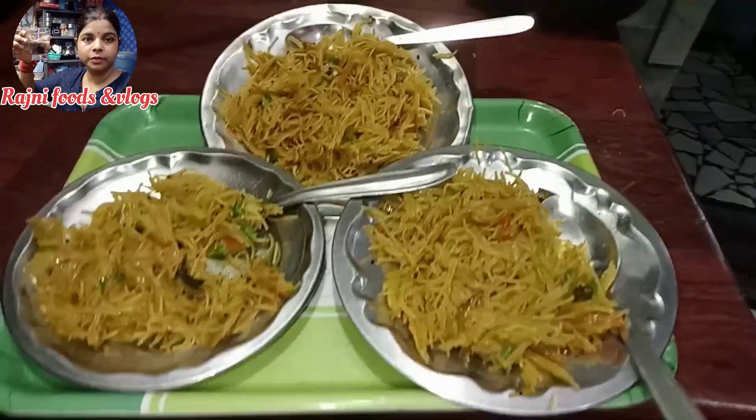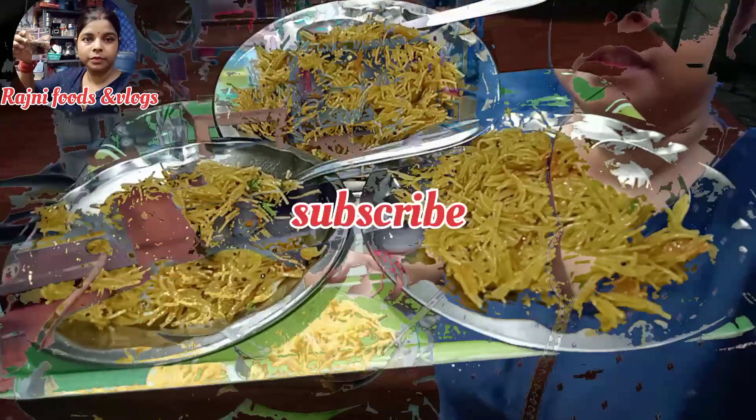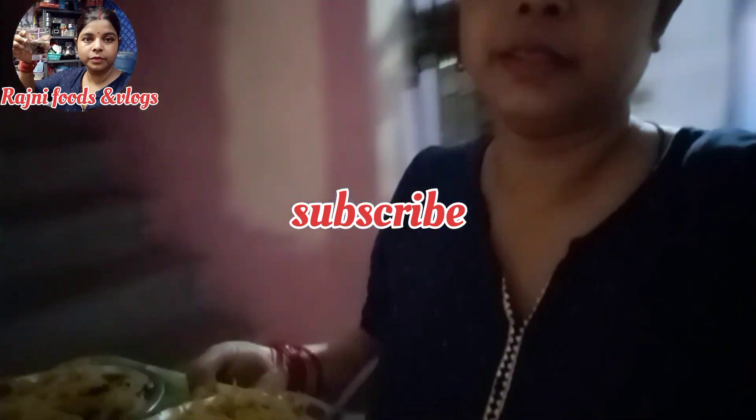अबनी तीनों के लिए मैं लगा दी नमकीन, सिमय और प्लेट में, सवारी ट्रेल में लगा दी — चलयें, उनको देखकर के आते देखते यह लोग करते जा हैं।